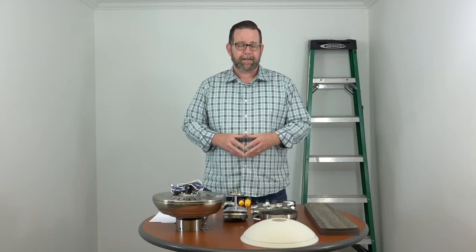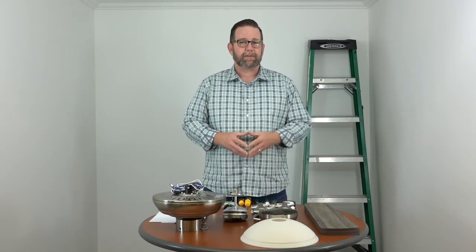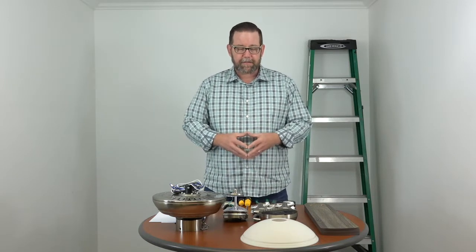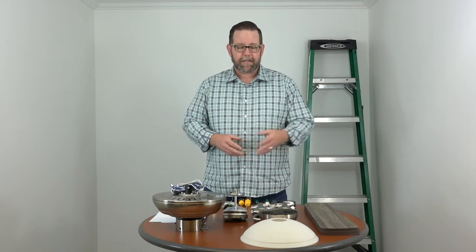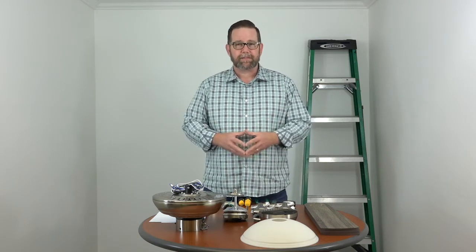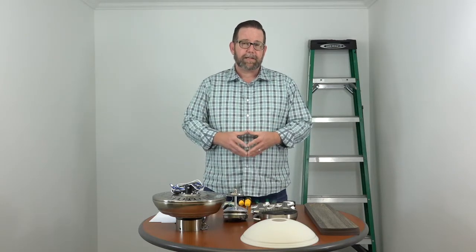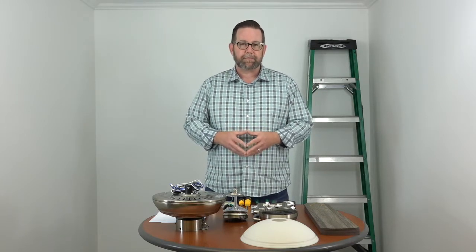The ceiling fan is super easy to install with all the quick-fit installation features. It's got a slide-on mounting bracket, Accuarm blade arms with captive screws, quick install blades that just snap into place, an integrated LED module light kit so you never have to replace bulbs, and a shatter-resistant plastic bowl that looks just like frosted glass when it's lit up. This is a dual-knob fan so you can hang it from a standard ceiling with the included downrod or from a higher angle ceiling with an extension downrod bought separately.